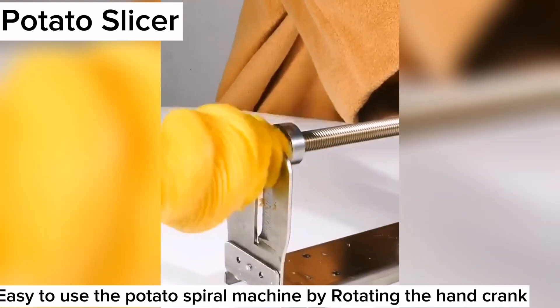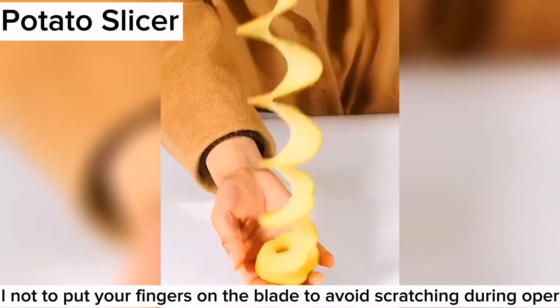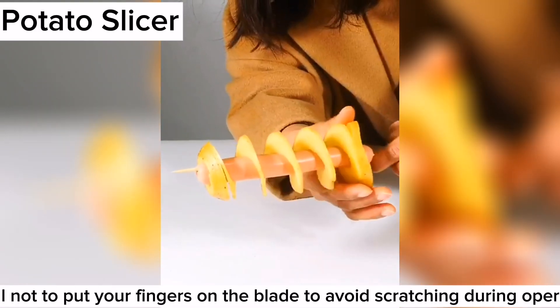Easy to use the potato spiral machine by rotating the hand crank. Please don't put your finger on the blade to avoid scratching during operation.